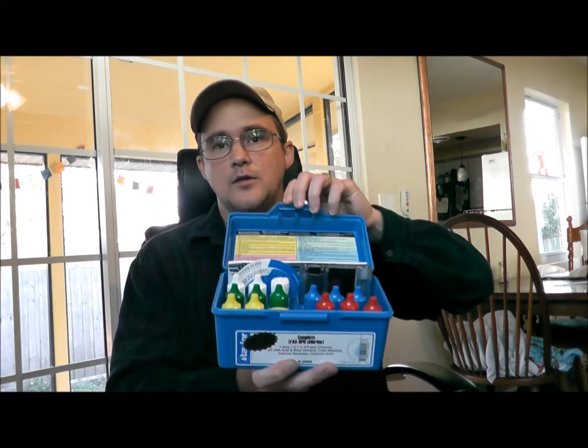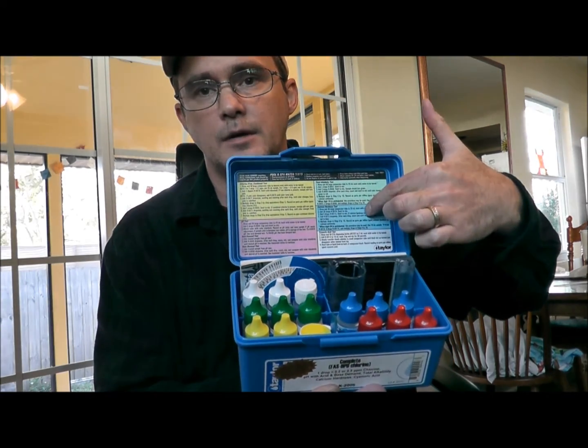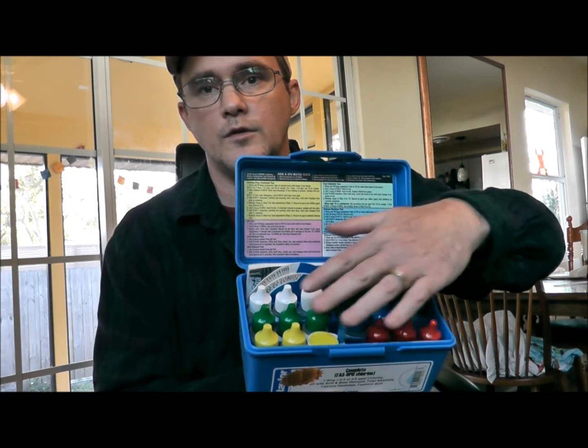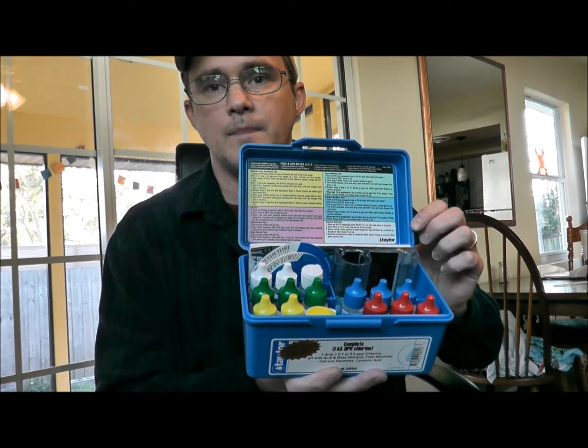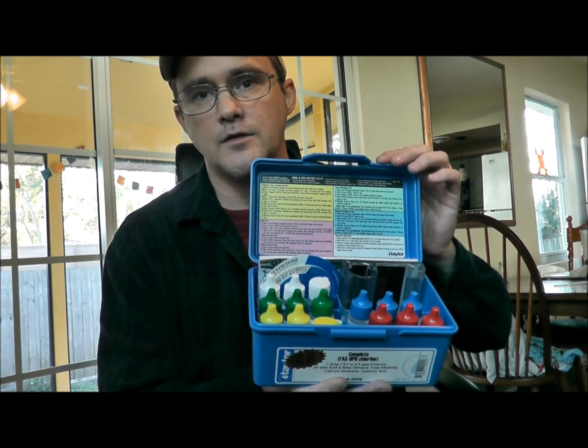This kit gives you the actual numbers. If you open it up, you can see the directions up here — it's color-coded with the bottles. It tests for chlorine, combined chlorine, pH, alkalinity, calcium hardness, and cyanuric acid. Those are the six areas you want to test for.